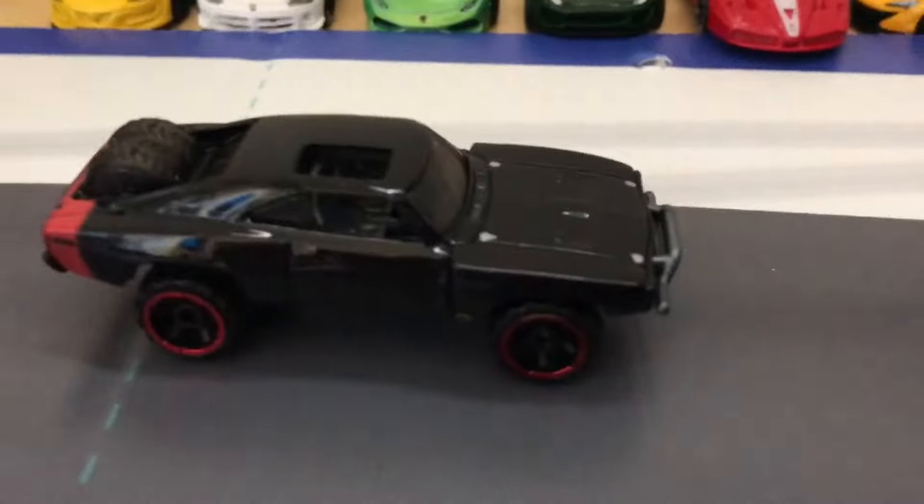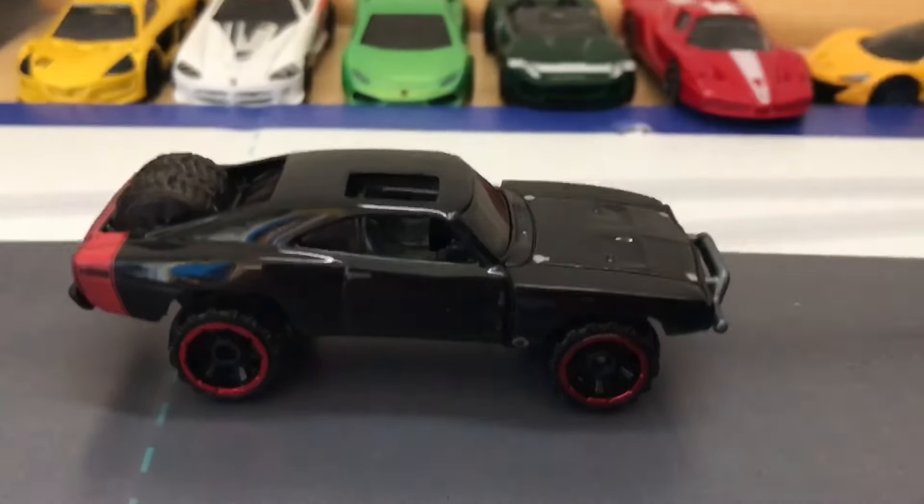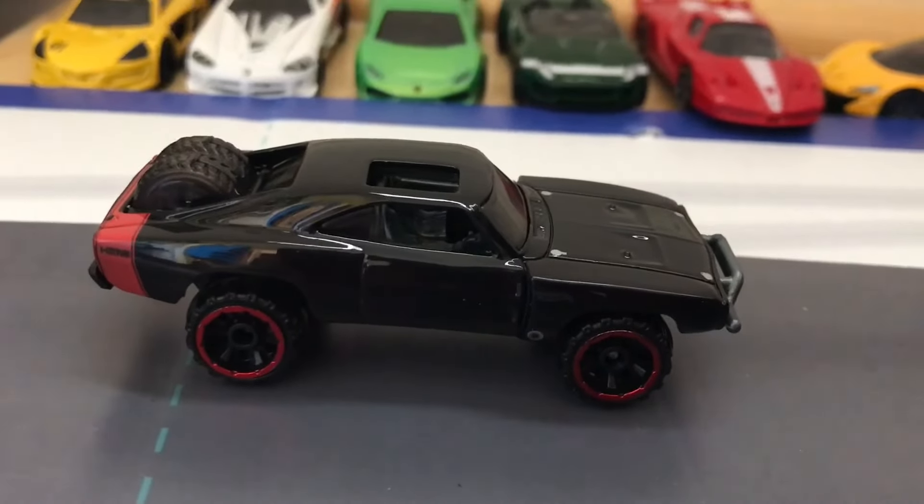But there we go. That's Dom's Charger. Thank you guys for watching. I hope you enjoyed, and I'll see you later. Peace.